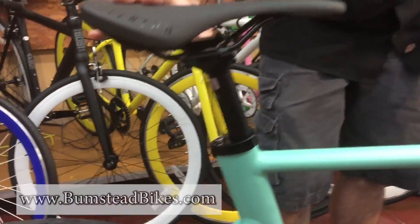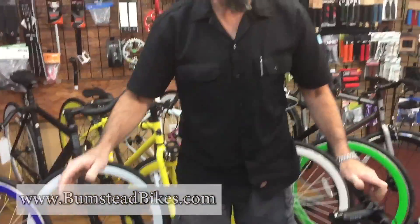Just a lot of bike for the money here. Beautiful bike, tons of colors. We have them in stock, ready to go. Ask for it for Christmas — we do have layaway for Christmas also. Come in and check out the new Aventon Matera here at Bumsteads.